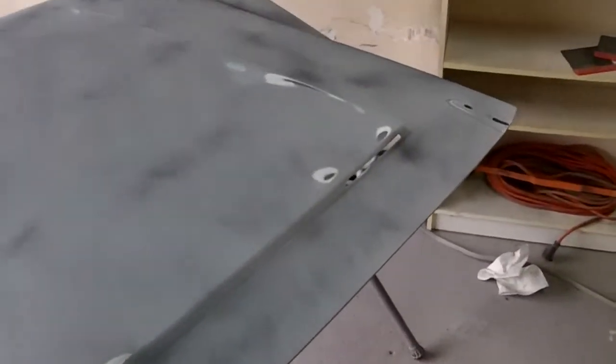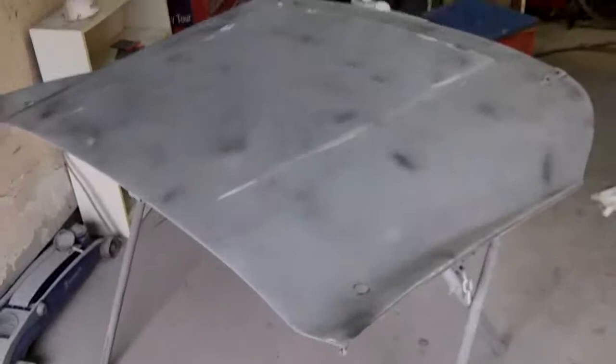We've just lightly guide coated it again and we're going to sand now with 180. Then we'll be ready to put a couple coats of urethane primer on top. We'll come back when it's all sanded out and nice and clean and ready to go to the next step.